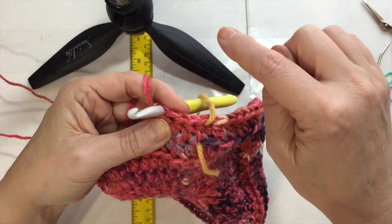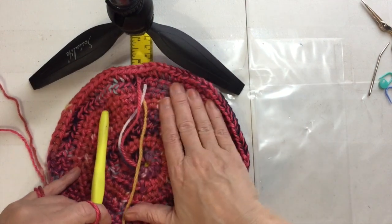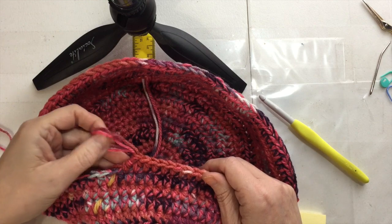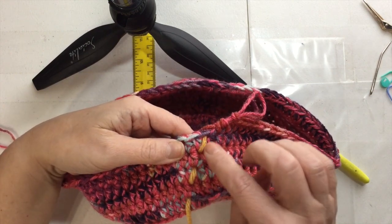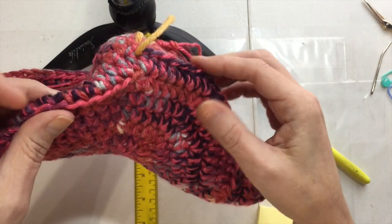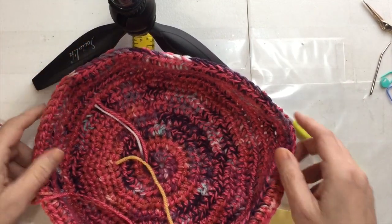I want to have a total of five rounds on the sides, and then we're going to do the handles. It takes two rounds to do the handles, so that gives it a little more side height. Do five rounds going up and then I'll show you how to do the handles. I've finished my five rounds — I can count here with the strand of yarn I used as my stitch marker: 1, 2, 3, 4, 5. I can see where it's not a perfect back-loop seam, but it'll be fine when it sits.